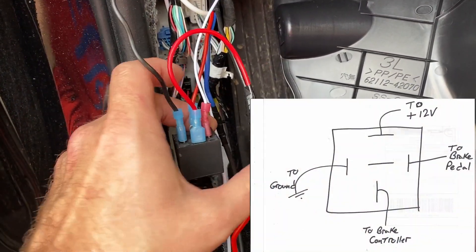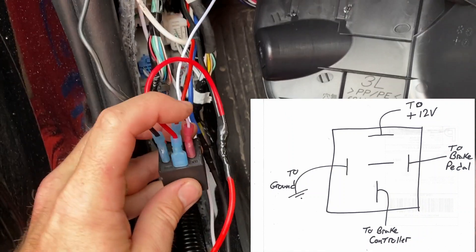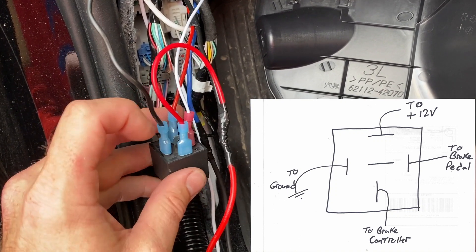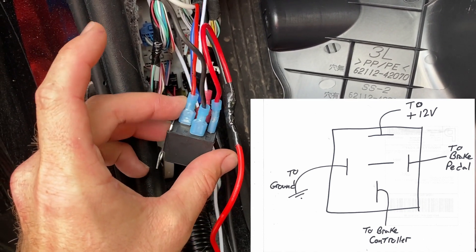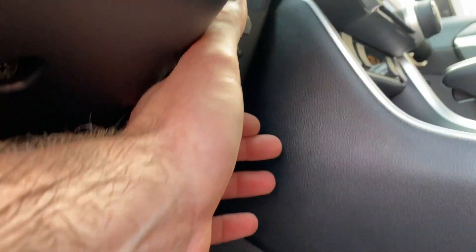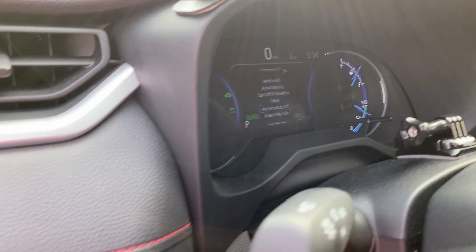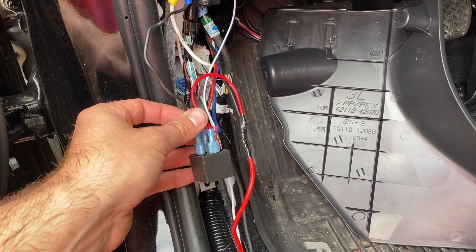Here we are. I've got power going to pin 87, ground here, and power from the brake here. So when this relay is energized, it sends power from pin 87 to pin 30 to go to the brake controller. I've already pressed and held my brake booster and nothing came up. I can hear the relay click but no warning messages, so I think I'm good. I'm going to button all this back up.